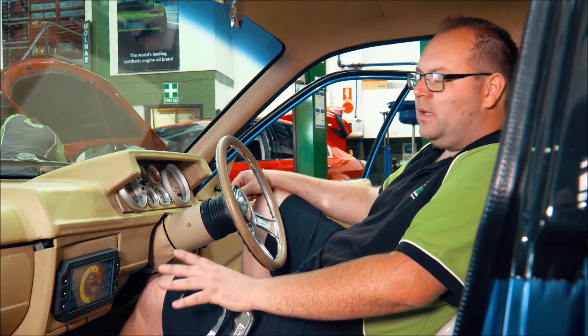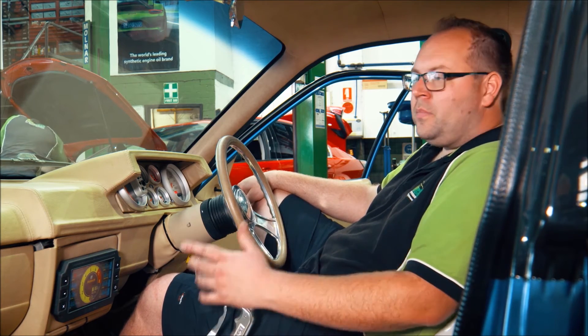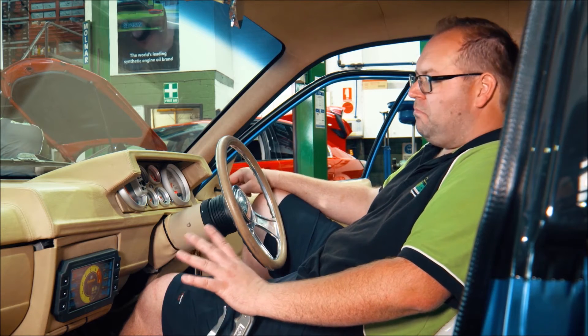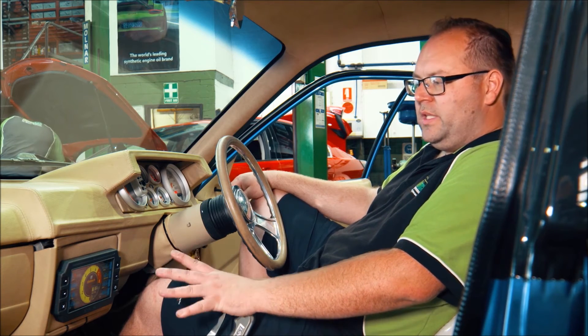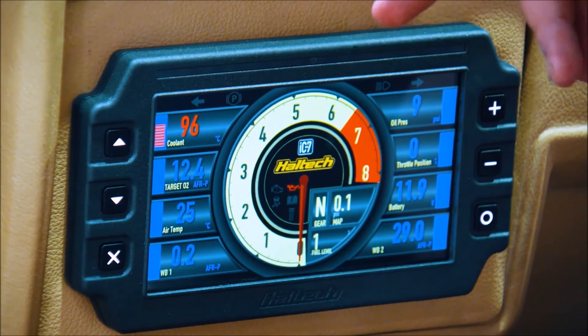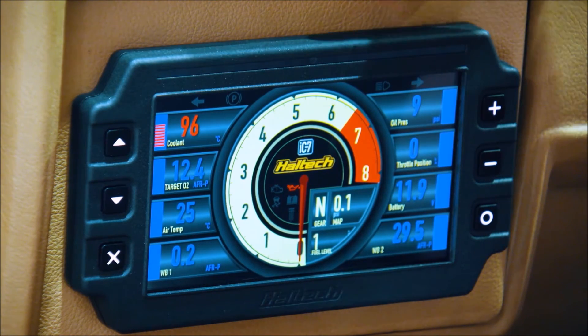We have AFR readouts so he knows if he's got a bad fuel pump or fuel pressure dropping off. You don't just have to have a Haltech with this — these are available standalone. Small block Ford, small block Chev, old school cool car — if you want a digital dash, this can go onto anything. You can also wire in all your indicators, high beams, handbrake, everything like that to make the car engineerable. Speed sensor, odometer readings — everything is available to engineer your car with this.